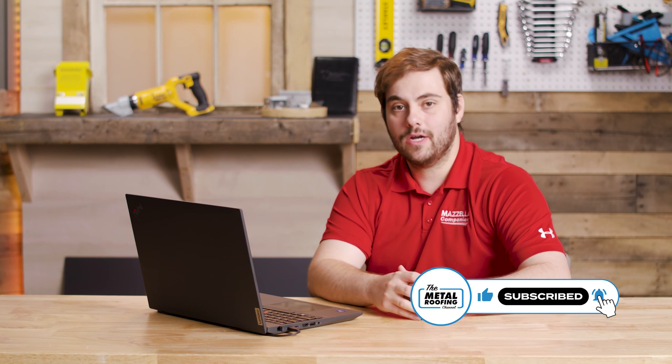Thanks very much, Jeff — really appreciate the information. If you have any questions, please comment down below. We do have other videos where you can learn more about NovaFlex sealants and butyl tape — when to use them, how to use them — and I'll link those in the description below. Subscribe to the Metal Roofing Channel. As always, I'm Thad Barnett — we'll catch you next time.